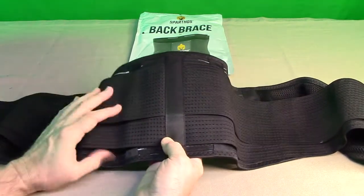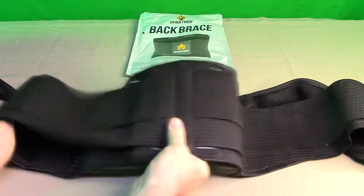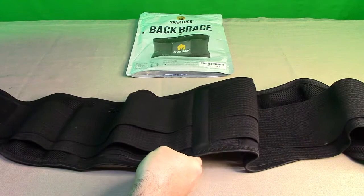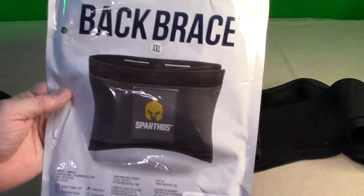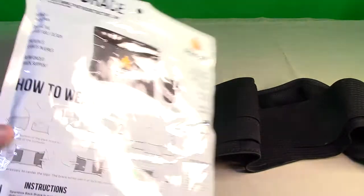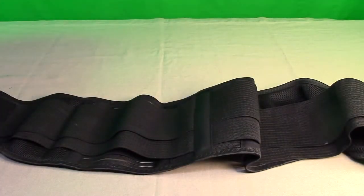You can see there are multiple layers on here with extremely durable and stretchy material. The company provides nice packaging, and on the back it shows you how to set it up.